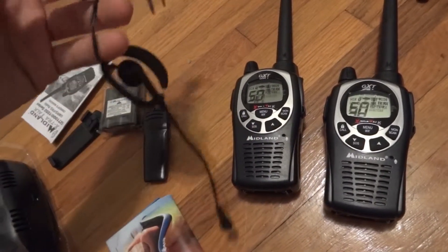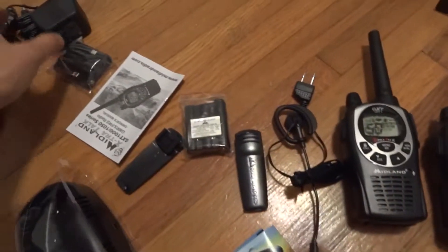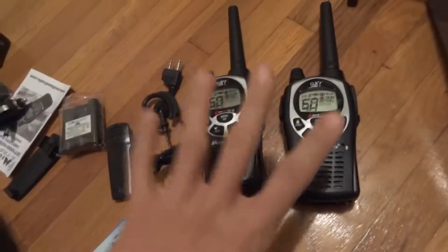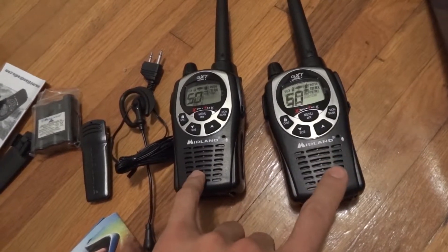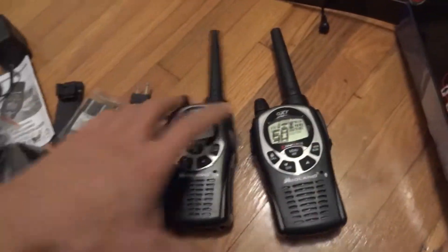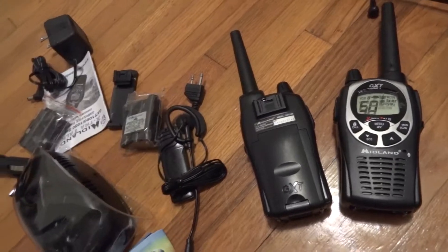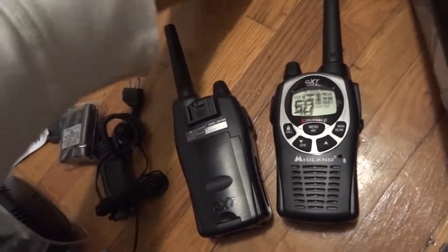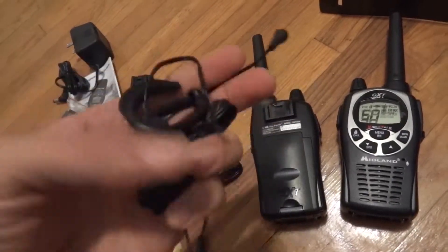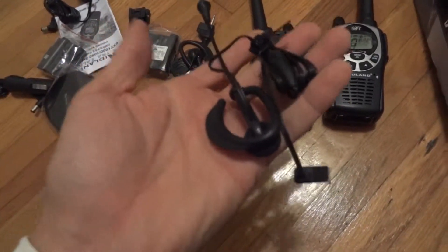They're kind of like the real professional walkies you see at big events that camera operators and production people use, except this was like 60 bucks for the pair, and it comes with all this stuff — charger, batteries, and it even takes four AAs as a backup. Since Midland is a huge manufacturer of walkie accessories, I have more options for headphone accessories.